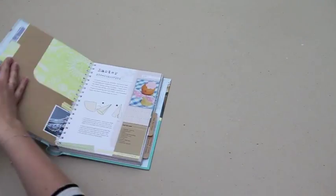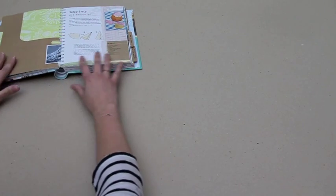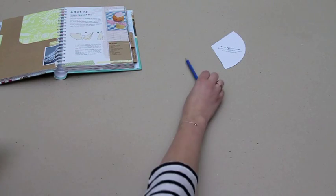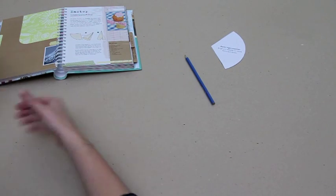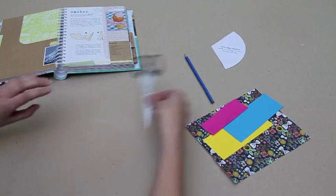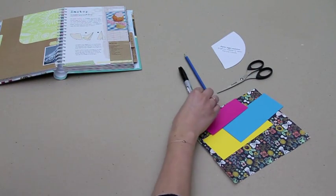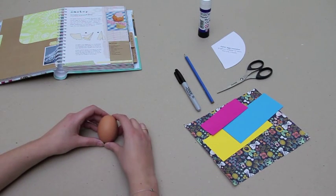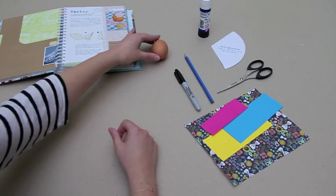So for this project you're going to need a cone shaped template laid out flat, a pencil, some scraps of patterned paper and different coloured cards, some scissors, a marker pen, some glue. The final thing that you're going to need is a hard boiled egg, so make sure that you ask a grown up to help you.